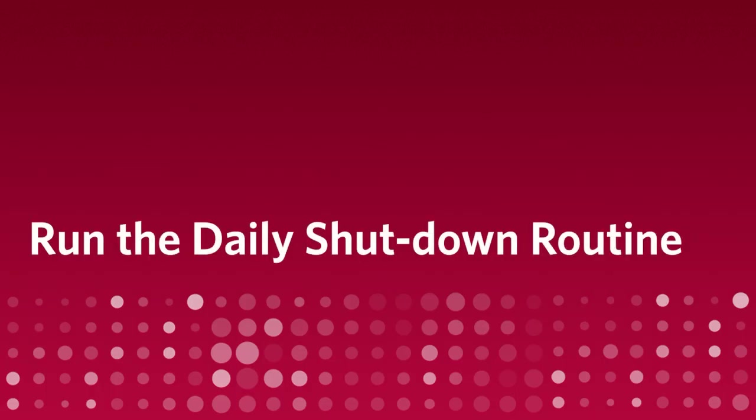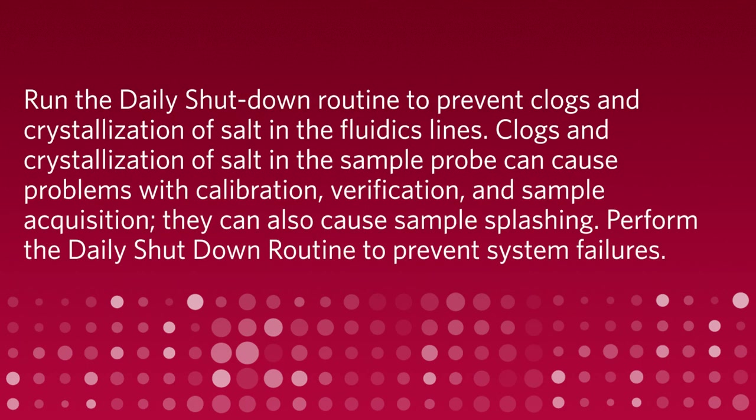Run the daily shutdown routine to prevent clogs and crystallization of salt in the fluidics lines. Clogs and crystallization of salt in the sample probe can cause problems with calibration, verification, and sample acquisition. They can also cause sample splashing. Perform the daily shutdown routine to prevent system failures.